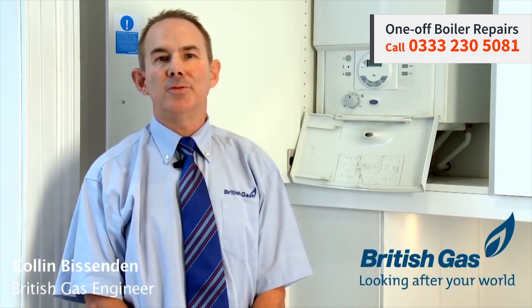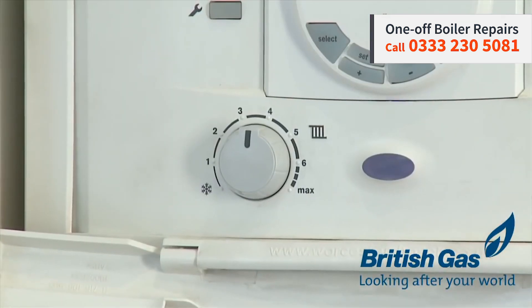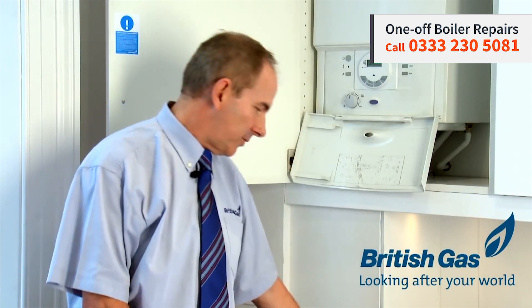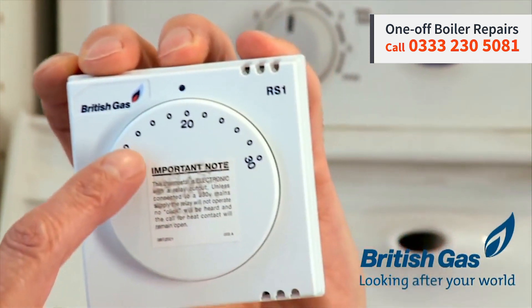One thing we need to talk about are room thermostats and boiler thermostats. This particular boiler thermostat on this boiler is here, but the one you may be more familiar with are the room thermostats — they come in a few different sizes and types. This is the one you may be more familiar with, which is set on 20 degrees.